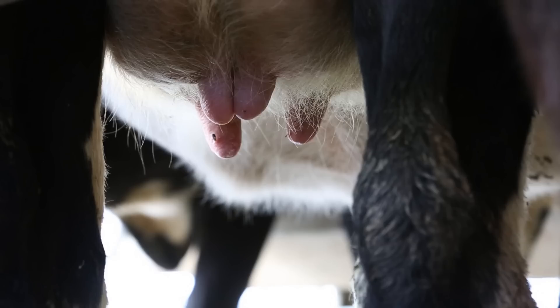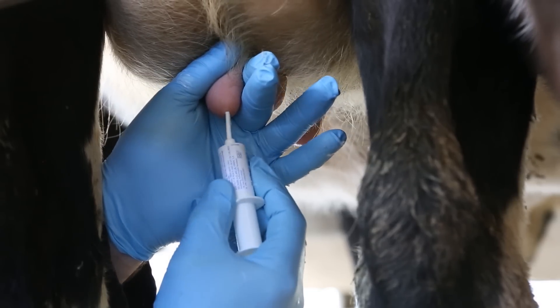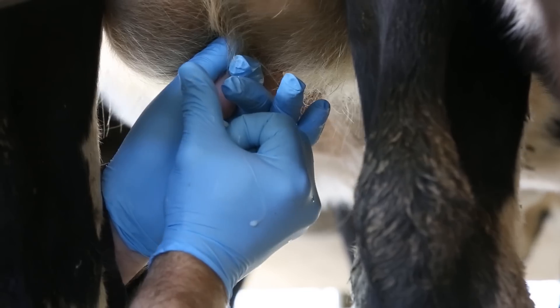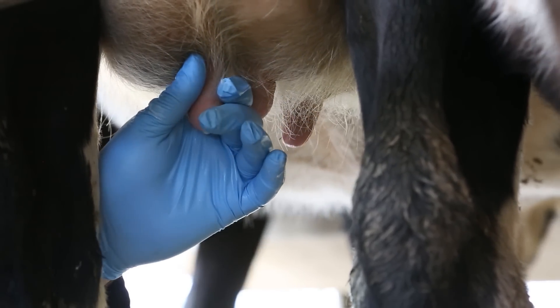When inserting tubes, aim to set up a routine or pattern that is the same for each cow. The pattern should be the front left teat, followed by the front right teat, the back right teat, and then the back left teat. Using the same routine helps you remember where you are if you get distracted during the process and minimises the risk of infecting clean teats.